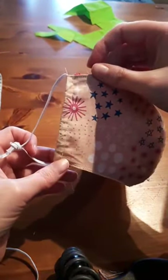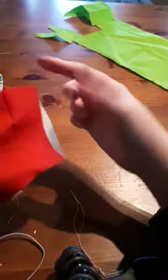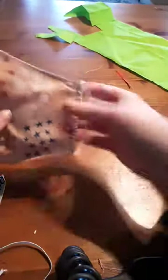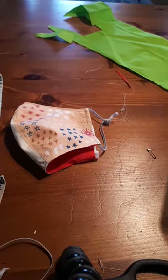There you go — super easy conversion from a two-ply mask to a mask that has a filter pocket where you can put in a reusable non-woven filter of your choosing. Obviously repeat the same steps on this side, but I'm just showing you one side for the demo. It'll be nice and secure and stand up to washing. I wash all my masks on hot and dry them in the dryer. That's just a super easy way to convert masks you might already have into something with that extra layer of protection. All right everybody, take care — thanks for tuning in.